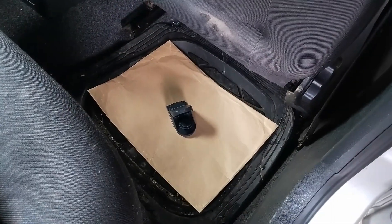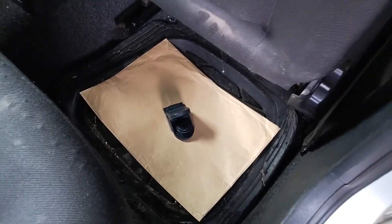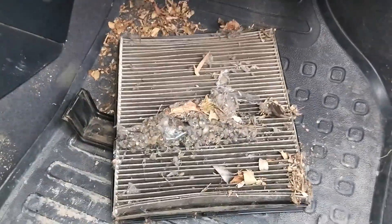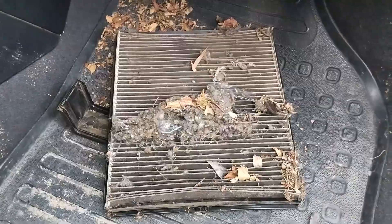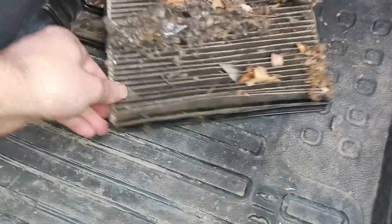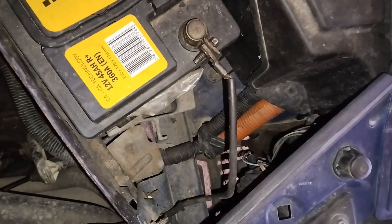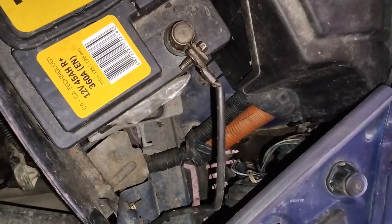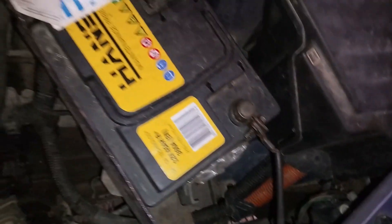It must be said that, as with every car problem, you must react on time. Otherwise, if the mouse builds a nest inside your car, it will start to destroy the surroundings, make a huge mess or, in worse cases, do things like nibble the electric installation, which is a common case. This can then lead to very expensive repairs, not to mention the hygiene and health aspect of it all.